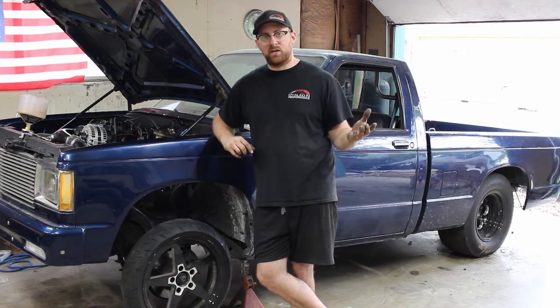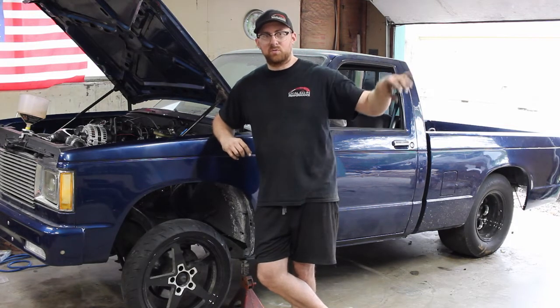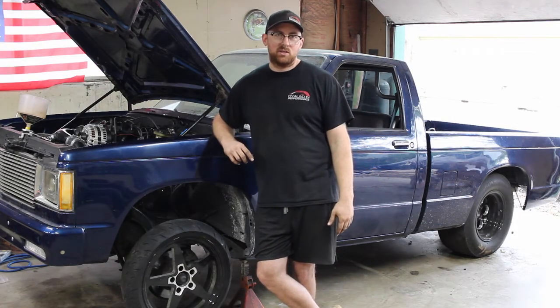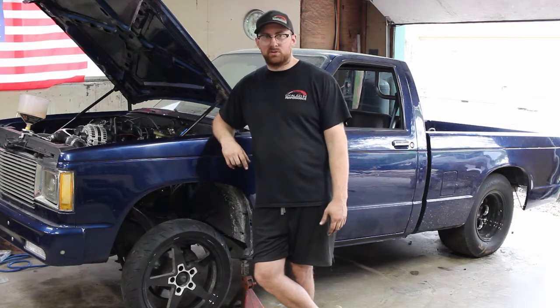Once you get it set it's really nice — you just tell it make this amount of boost and it'll do it, instead of doing dome numbers where you've got to guess how much boost at this much dome.